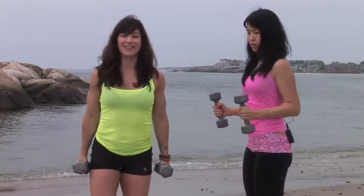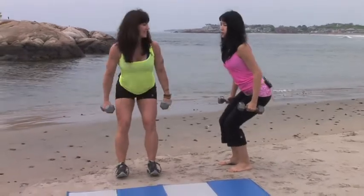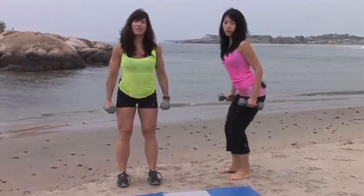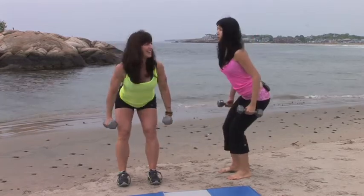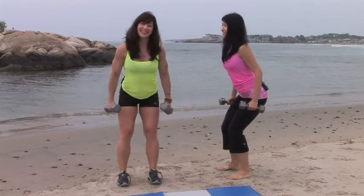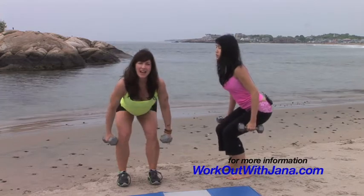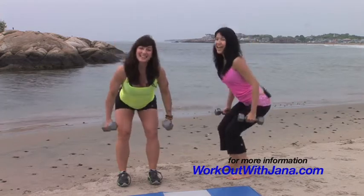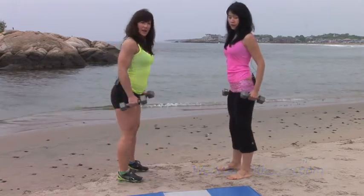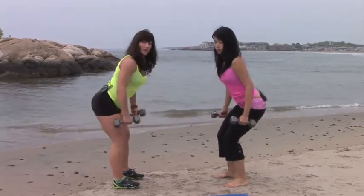And back to the squats. Down and up. We're just hinging and then unhinging at the hip, sending the glutes way back. It's all about the booty. Do you know that your gluteus maximus is the biggest muscle in your body? It's actually designed specifically to lift you. So when you're at home and you have to lift a heavy laundry basket or your groceries, make sure you lift them like we're lifting our weights.